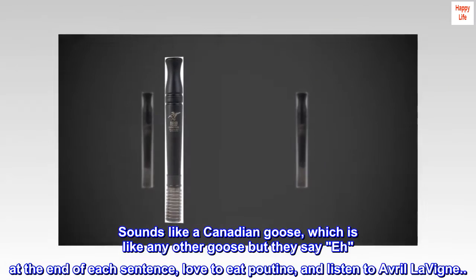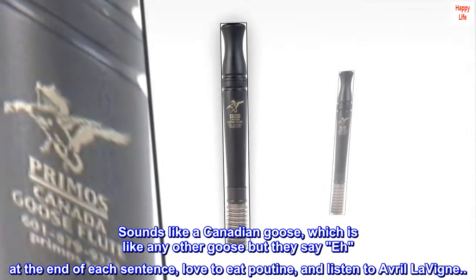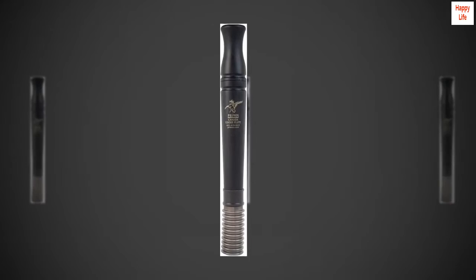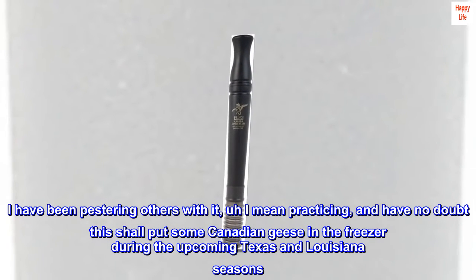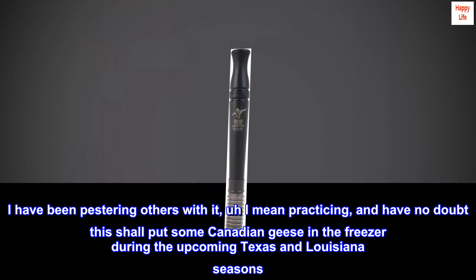Sounds like a Canadian goose, which is like any other goose but they say 'eh' at the end of each sentence, love to eat poutine, and listen to Avril Lavigne. I have been pestering others with it — I mean practicing — and have no doubt this shall put some Canadian geese in the freezer during the upcoming Texas and Louisiana seasons.